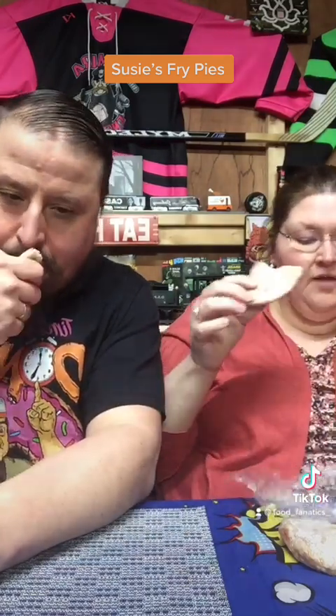It almost looks like shoofly pie filling. And we didn't say, but these are made by Susie's Fry Pies, 448 Cambridge Road, Narvon, PA. I'm not sure if I'm saying that right.